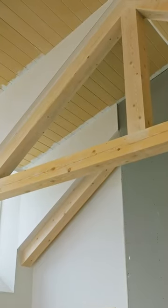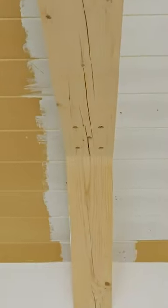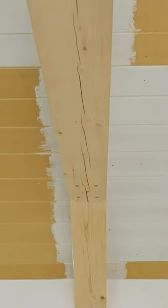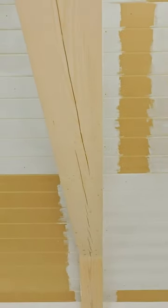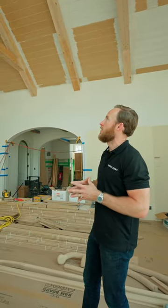If you look closely, you'll see all of the cracking in these. This is solid hemlock, so they are a little bit wet and they're going to continue to dry over time. That cracking is actually called checking. It's not going to impact the structural integrity of these. If these were a clad material, you wouldn't get that checking, which kind of leads back to that more authentic-looking truss.